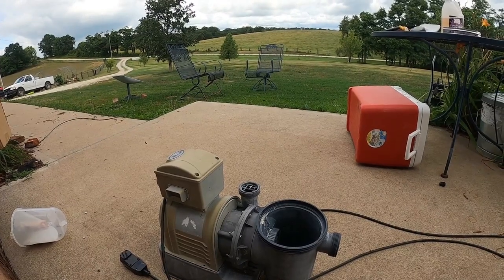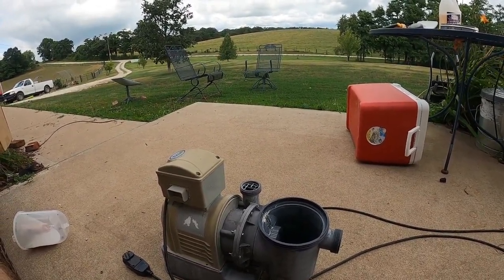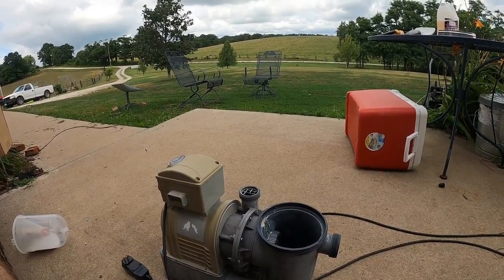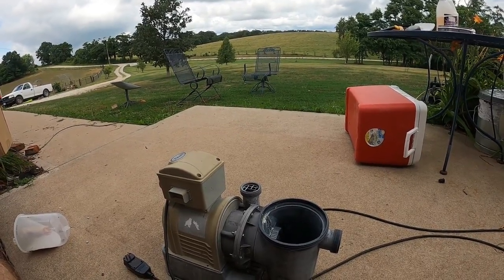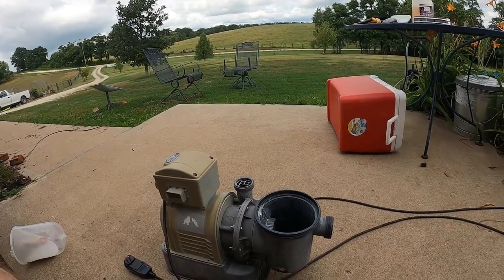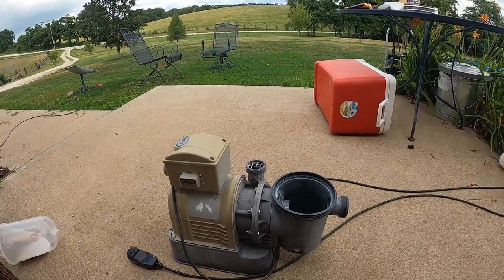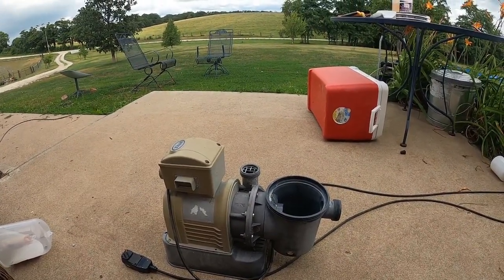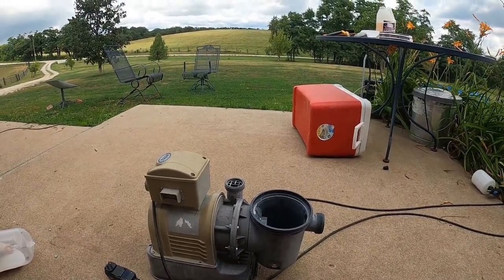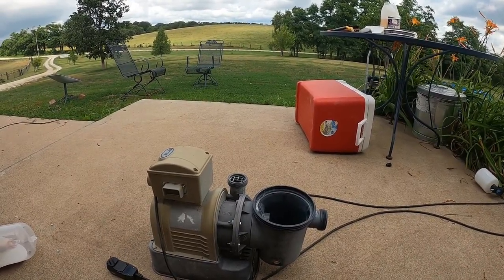We had an above-ground pool — just one of those cheap Walmart big box store ones, like Intex or Bestway. We got the biggest one they sold and it was nice, but it was hard to keep it clean. I think that might have been part of the filter. We had a big sand filter, and I'm actually working on that right now. But anyway, we got rid of it.